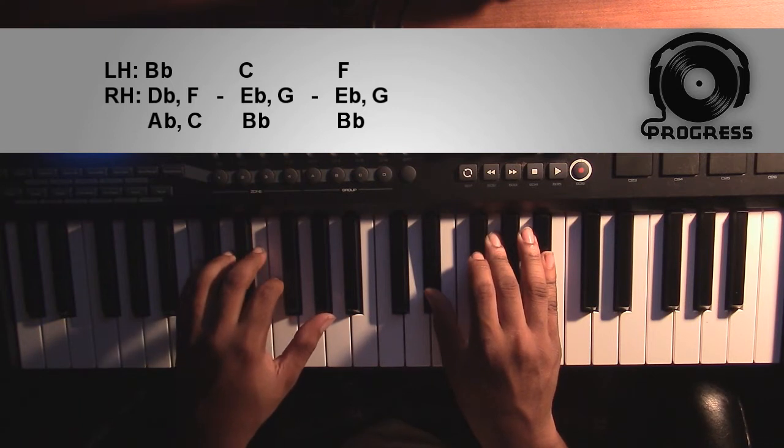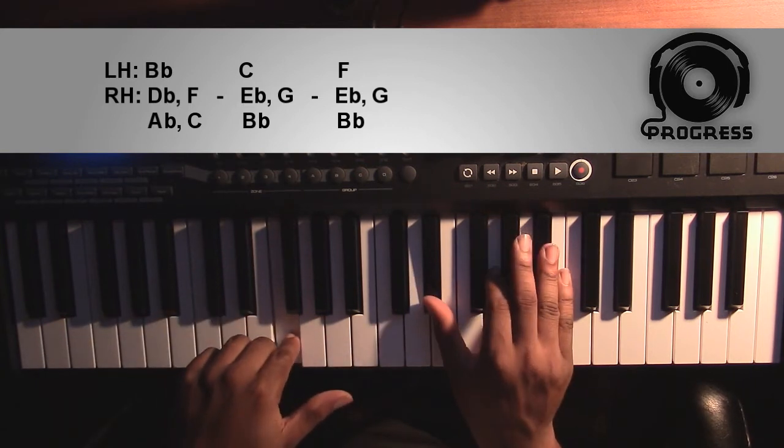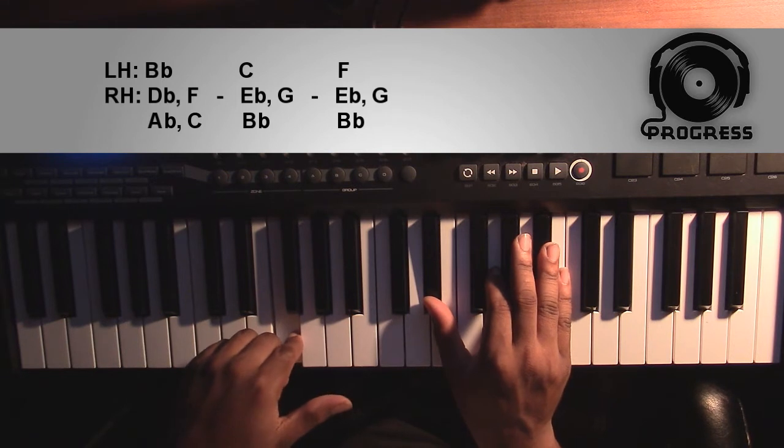From here, it's going to go to an F, or an Eb major chord over an F bass, which all that means is moving your C to this F. That's it — those are your only three chords.